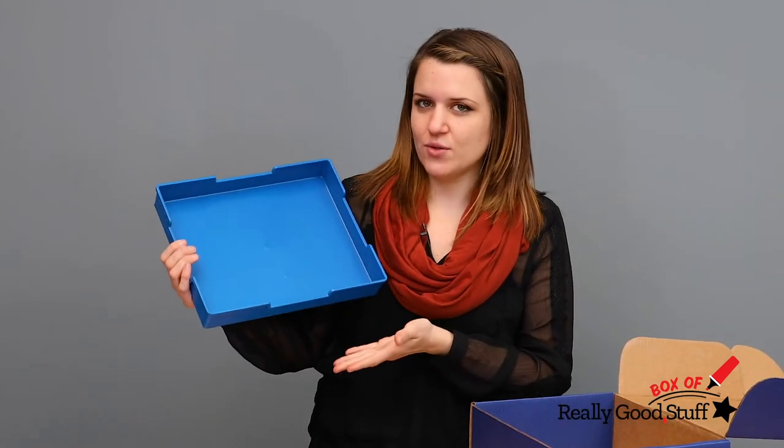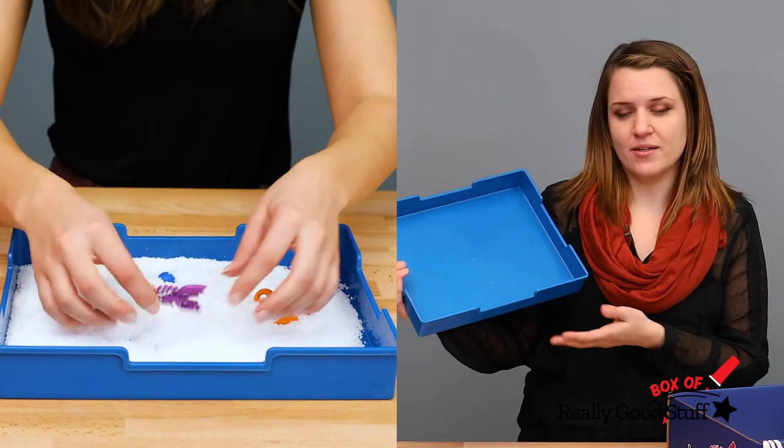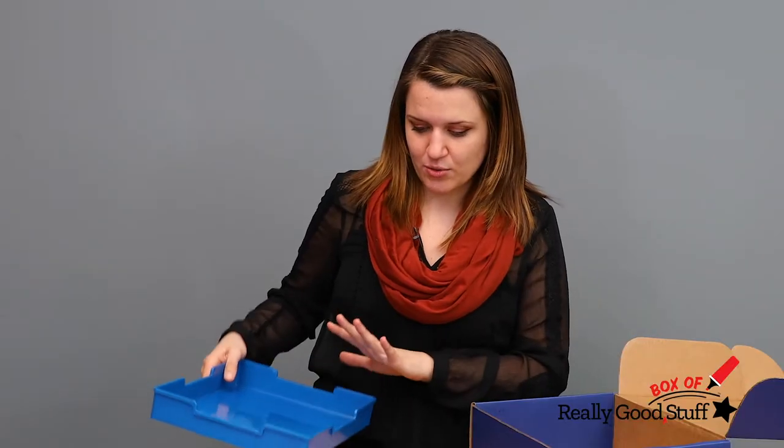And finally, you will get this paper tray which you can use for yourself to organize papers, or you can use it for your class as a sensory bin. It's really durable and really sturdy.